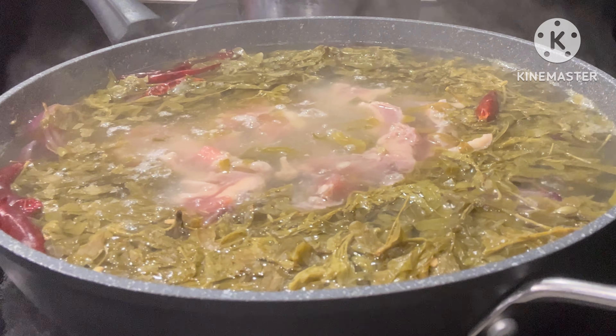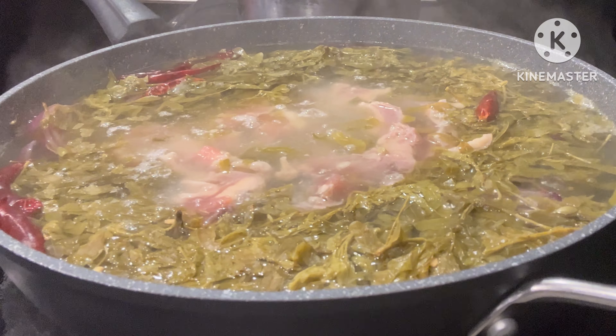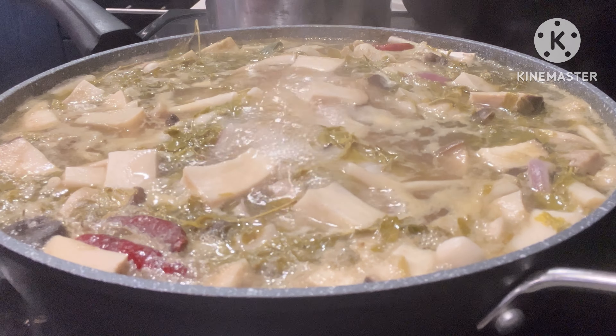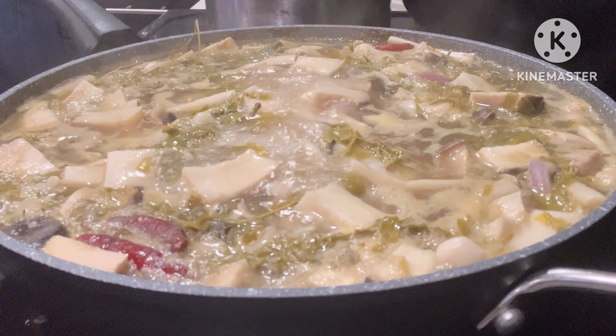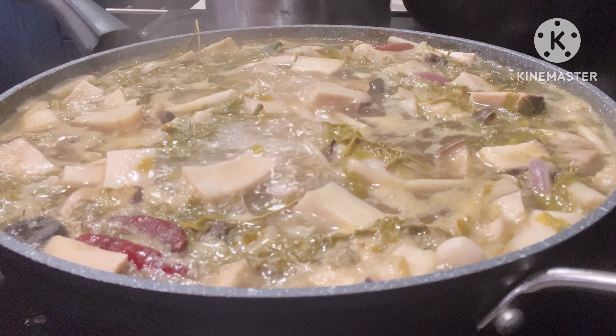Time for my tilapia. The tilapia doesn't take long to cook, and I don't want it to be shattered into small pieces, so I'll wait till it's done and then add the last set of vegetables.